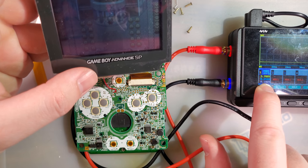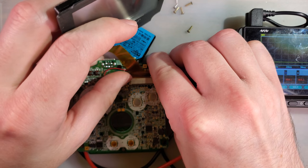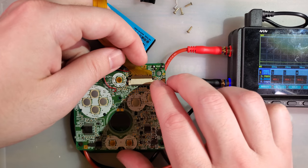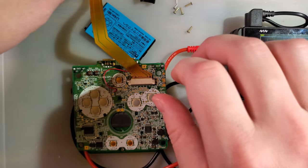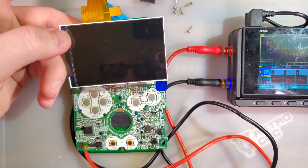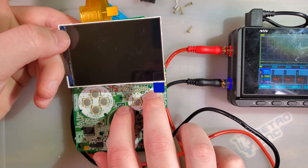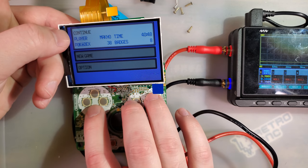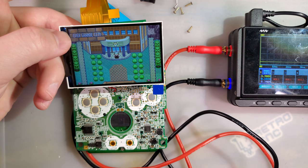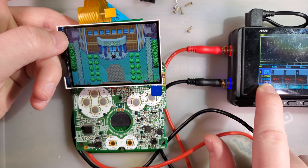I'm actually feeling good that this screen is messed up because this is one I was going to use for parts anyway. Let's try the new one. Always good to bench test your screen kits before installing. In the same spot, I'm seeing a low of 92 milliamps and a high of 109 milliamps — quite a bit more, though not too terrible.